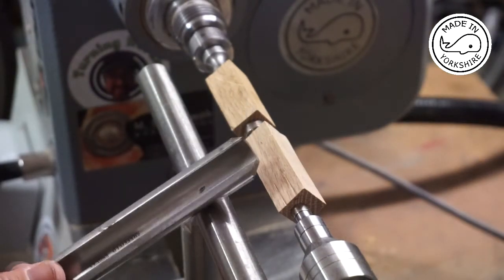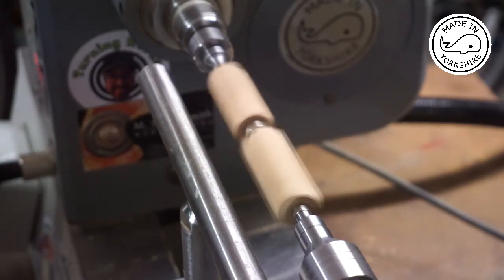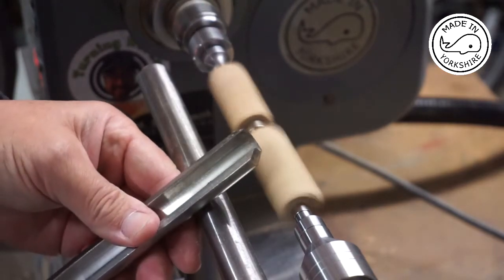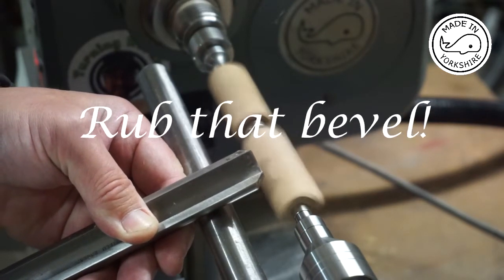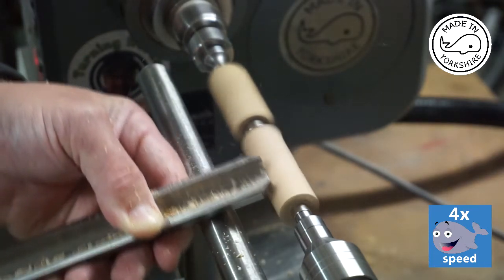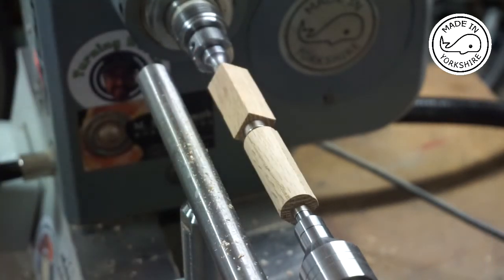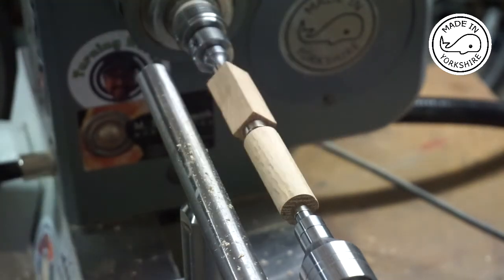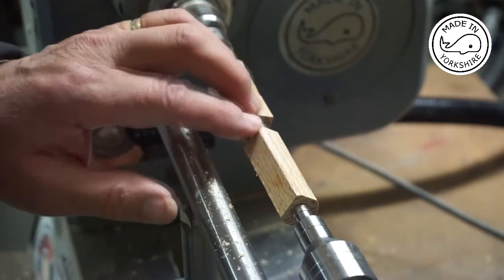To start with, I'm just going to do some light cuts with this spindle roughing gouge. That seems to be working okay. Obviously my hole is quite off centre, but I'll continue with the spindle roughing gouge and I'll get back to you once I've got them all round.